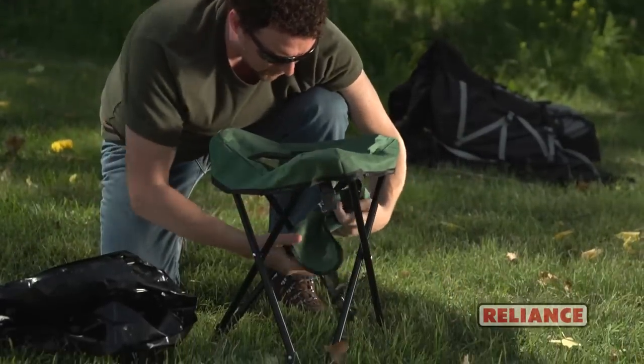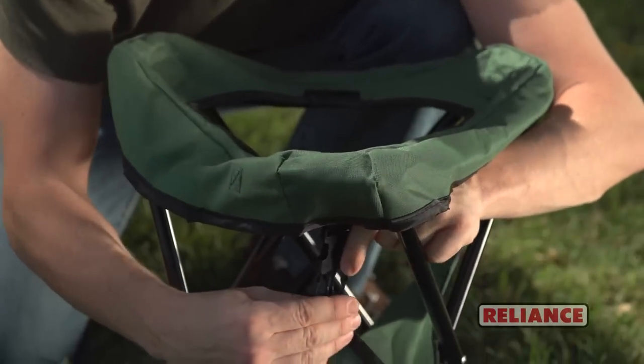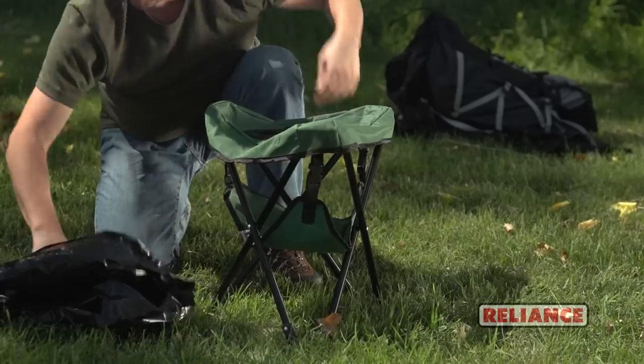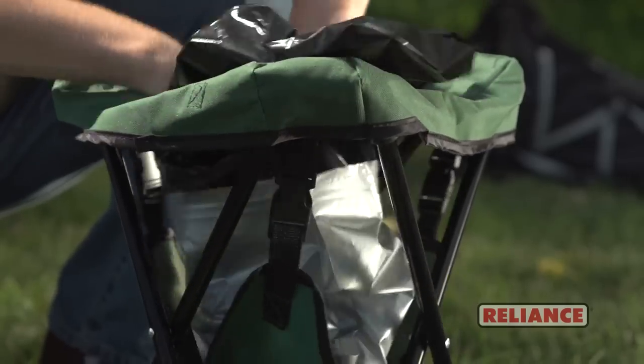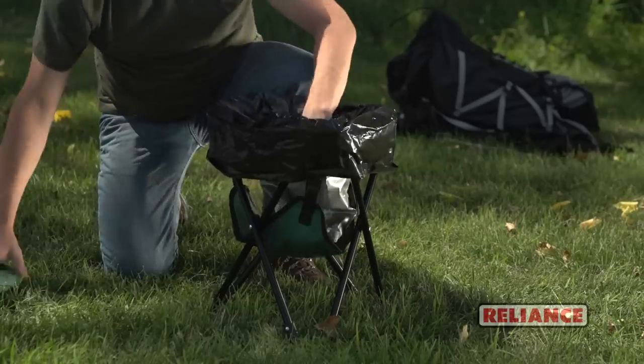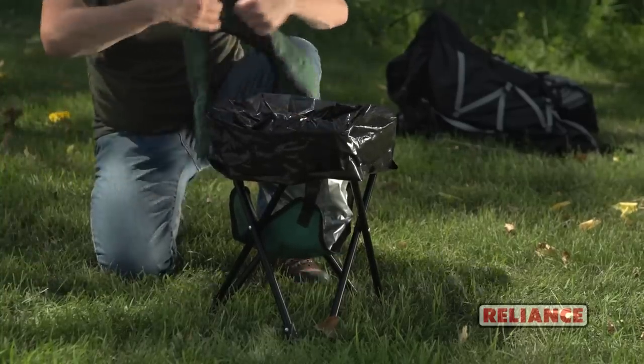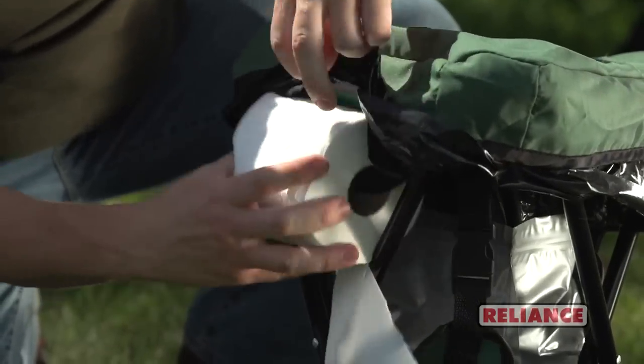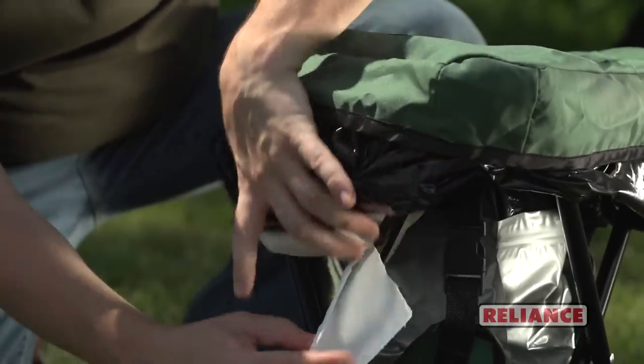Just unclip the cover and move it under the seat. Put a double duty bag into place, then put the included washable cover over top. For convenience, the Try2Go also features a strap to hold and dispense your toilet paper.